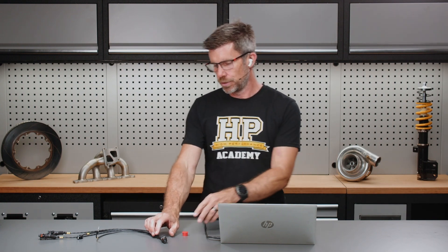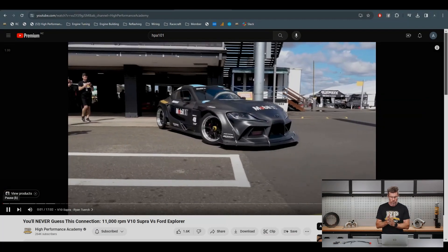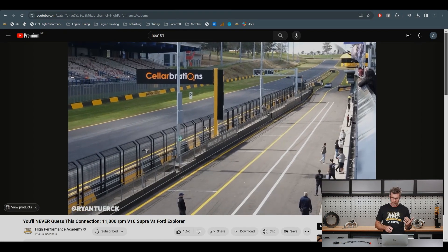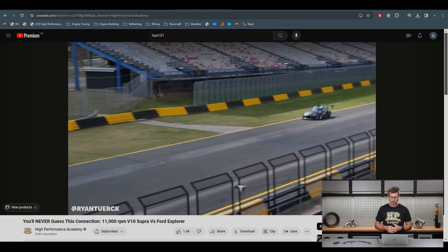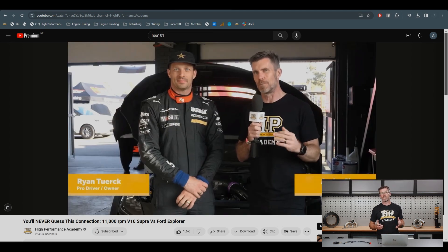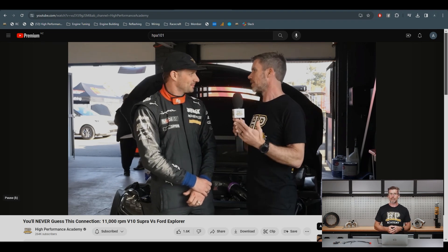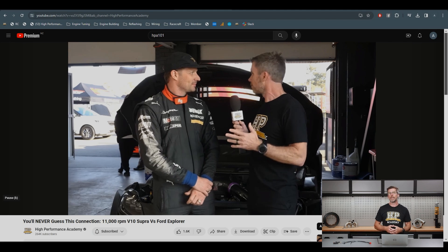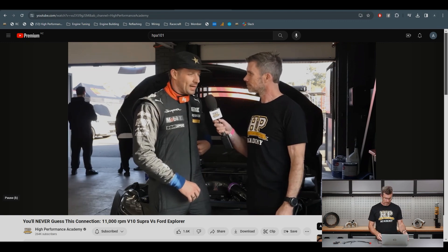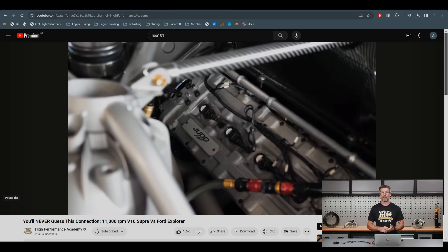I also wanted to highlight a video we released a little while back on our YouTube channel. This was one of my favourite vehicles from World Time Attack — one that I've followed the build of for a fair while. If you're not following Ryan Turk on Instagram already, I highly recommend it. This is a Judd V10 that revs to about 11,000 RPM — it's a fan favourite, maybe not the fastest time attack car but certainly the best sounding. In the interview with Ryan, we go into the depths of the build, how it occurred, how you get access to a Judd V10, and some of the intricacies of running that vehicle.